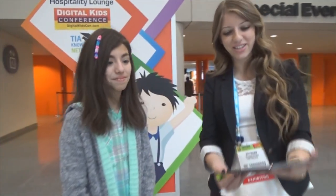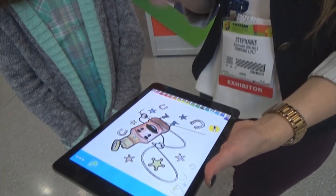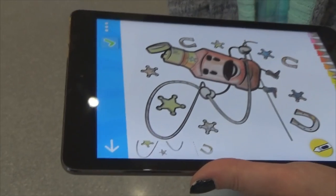So how this works is you colour in a regular colouring book — a Painting Lulu colouring book — with regular crayons, and then when you have the app you can scan the page. And this is what we've scanned. All these colours is what we did in the actual colouring book.